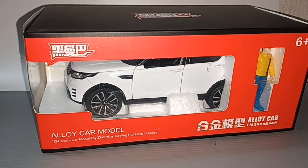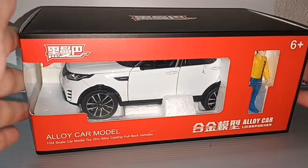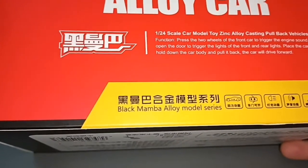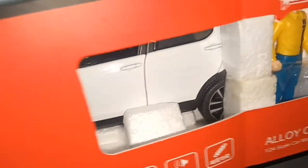Hello everybody and welcome to my channel. In front of me I have a big box — it says alloy car 1:24 scale, figure alloy car model, 1:24 scale car model toy, zinc alloy casting pullback vehicle. Okay, nothing much on the box, but we all know this is a Land Rover Discovery. I suppose they don't have the license, so the words Land Rover are nowhere to be seen. Let me take it out from the box.